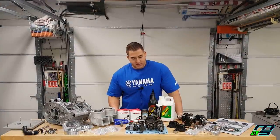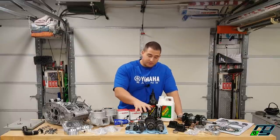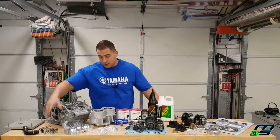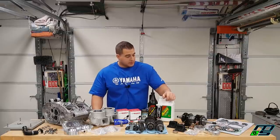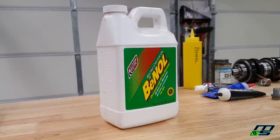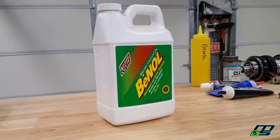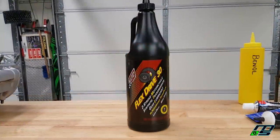I've taken away some parts and added some parts. I have the transmission, our reeds, and our case bolts. Before I get started I want to go over the fluids we're using. First we have Bean-All two-stroke oil made by Klotz — I'll use this when lubricating the crank because that's the kind of lubrication the motor is supposed to get. For the transmission we're using Klotz Flex Drive 30, specifically made for manual transmissions.